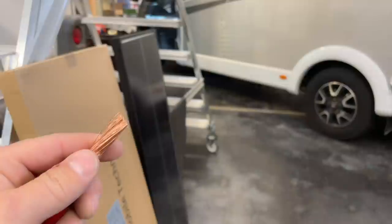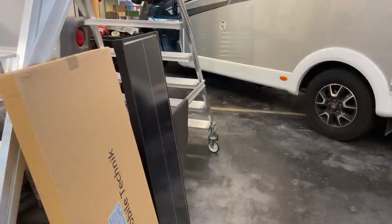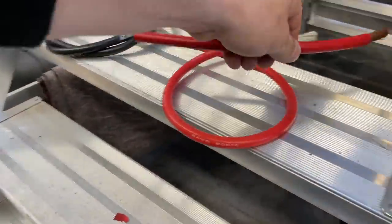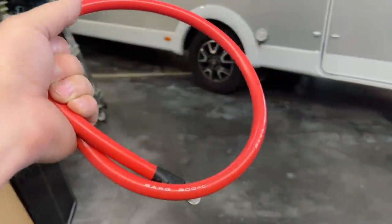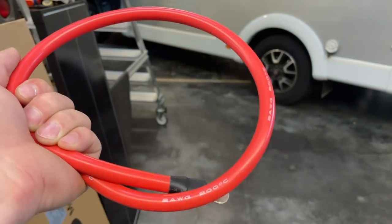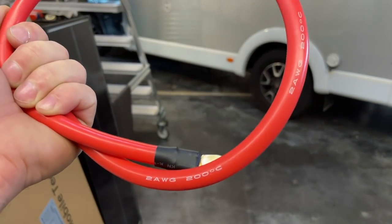1500 Watt. Also da habe ich mich schon gewundert, ich habe einen 1000 Watt Föhn angeschlossen. Und das Kabel, was da dabei war — also das schaut hier so aus — ist irre warm geworden. Und dann habe ich mir schon gedacht: das kann doch gar nicht sein. Ich bin ja nur 500 Watt von der maximalen Leistung entfernt, wo der Wechselrichter eigentlich kann. Warum wird denn das Kabel so warm? Und dann habe ich mir den Spaß gemacht und habe das Kabel auseinandergepflückt.